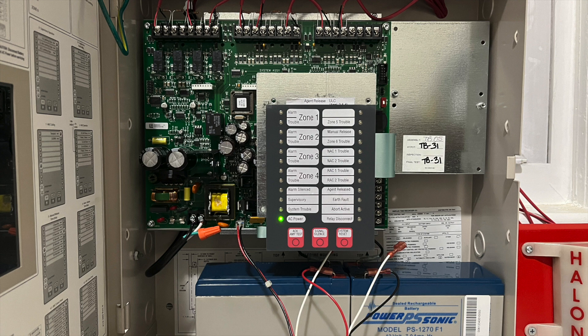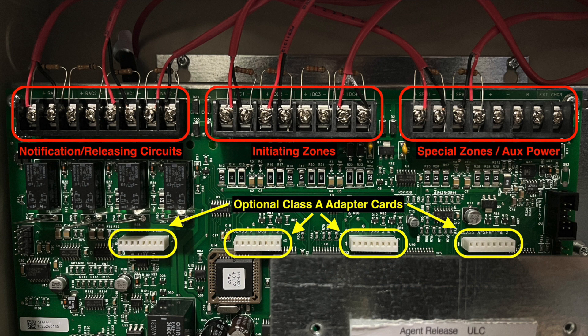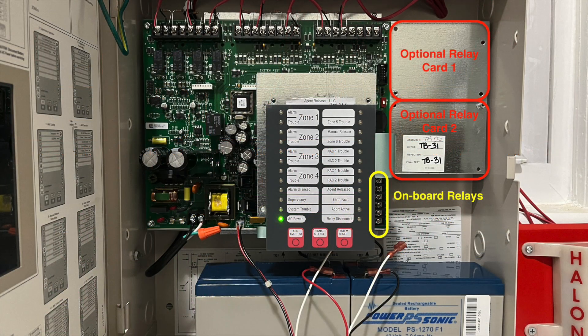Now let's take a look at the panel layout. Like most suppression panels, the 4004R cabinet is smaller, about 14.5 inches wide and 16 inches tall. At the top left are terminals for the notification and releasing circuits, each supervised with a 10k ohm resistor. In the middle are the four initiating zones, and to the right are two special purpose zones and auxiliary power. All of the zones are supervised with a 3.3k ohm resistor.